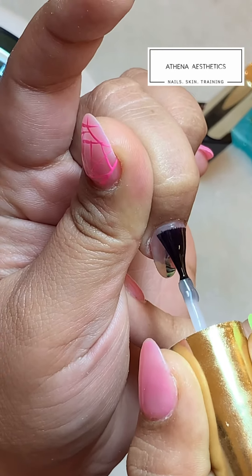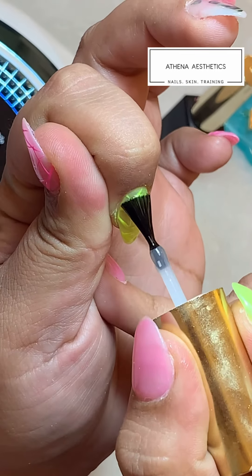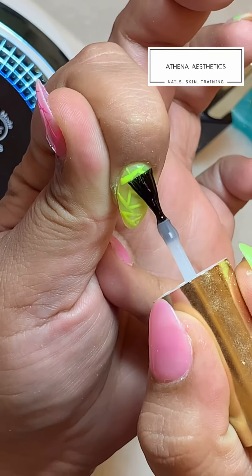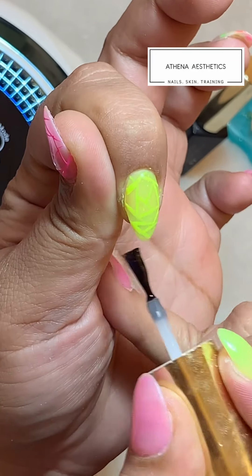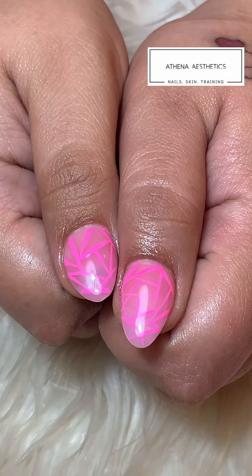Now we are doing a thorough job of top coat on these nails as well. And there you go, this is how they look — these are our thumbs and these are the nails.